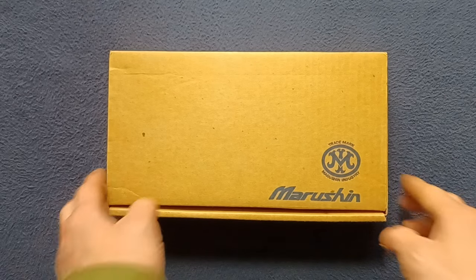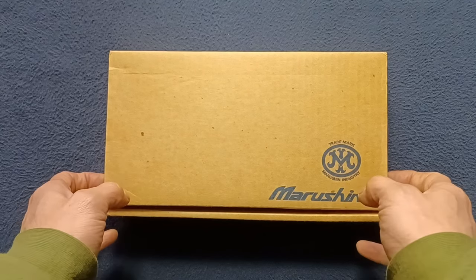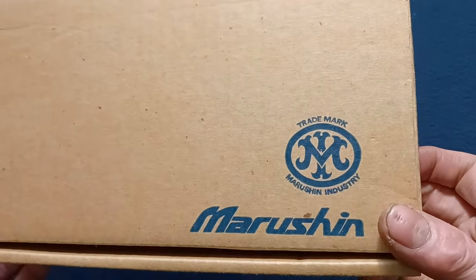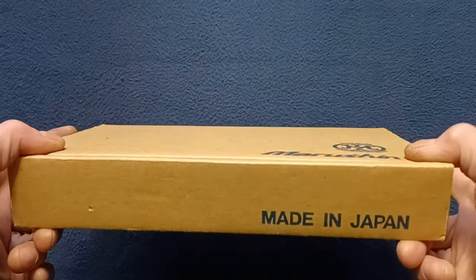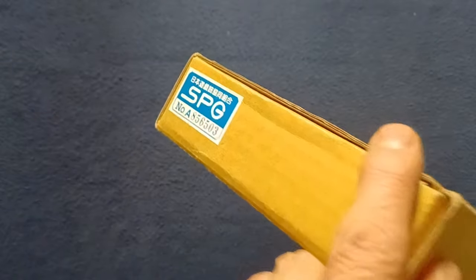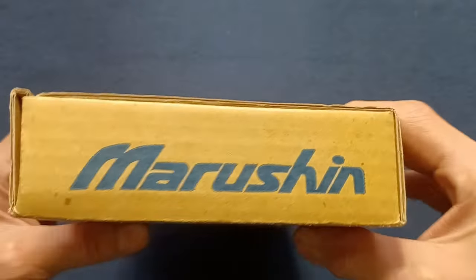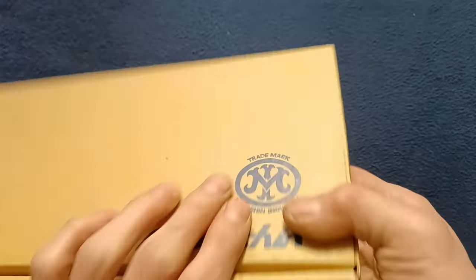So if we go ahead and open this up, the front cover shows Marushin, trademark Marushin Industry, made in Japan. Here we can see an SPG logo with a serial number, Marushin again, wrap around — basically your cardboard box.